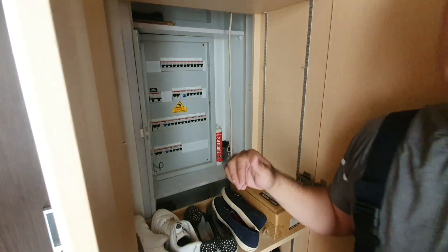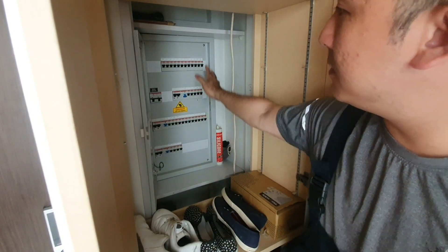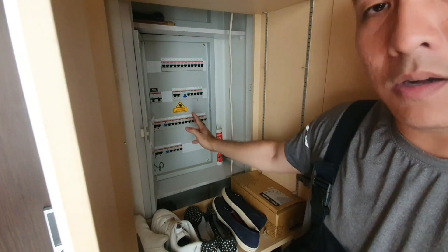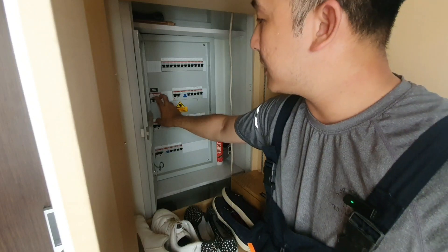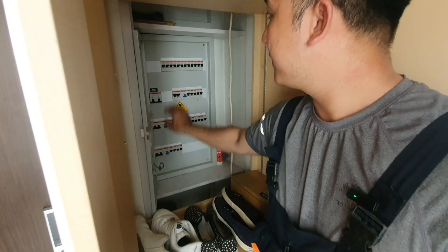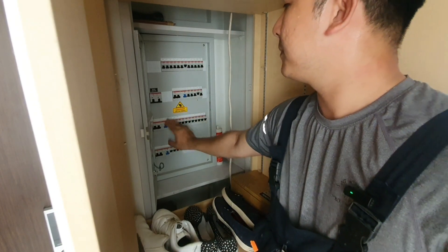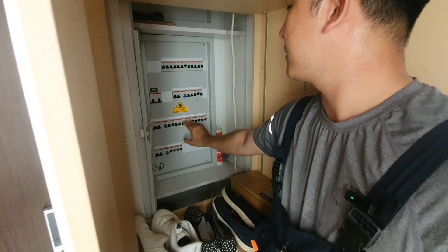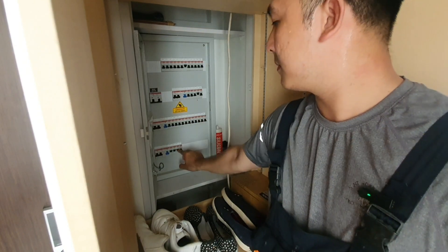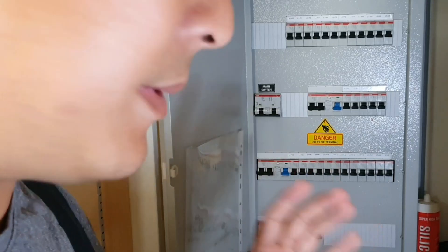Obviously that doesn't work. So in the next step, what we're going to do is pull down all the circuit breakers — starting from your main, all the blue ones, and all the small ones. Now all the circuit breakers have been pulled down.